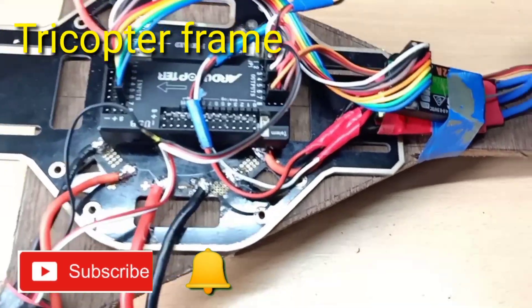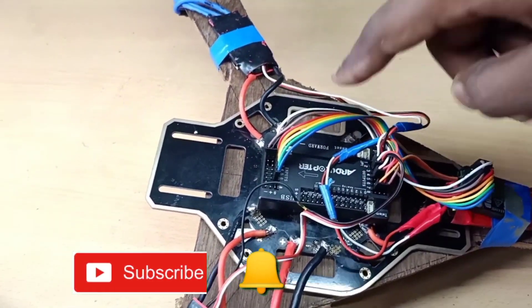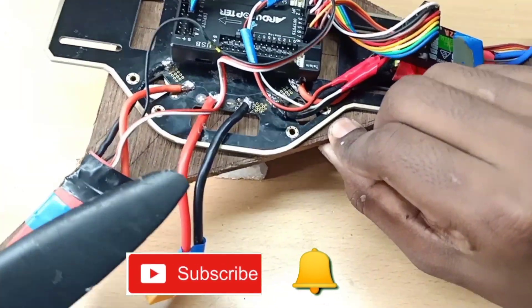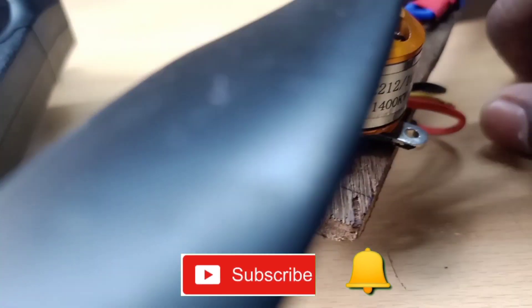Then we have a drone frame. There is a frame available in the market, but we will design this ourselves using plywood. It is a specific thickness of plywood.